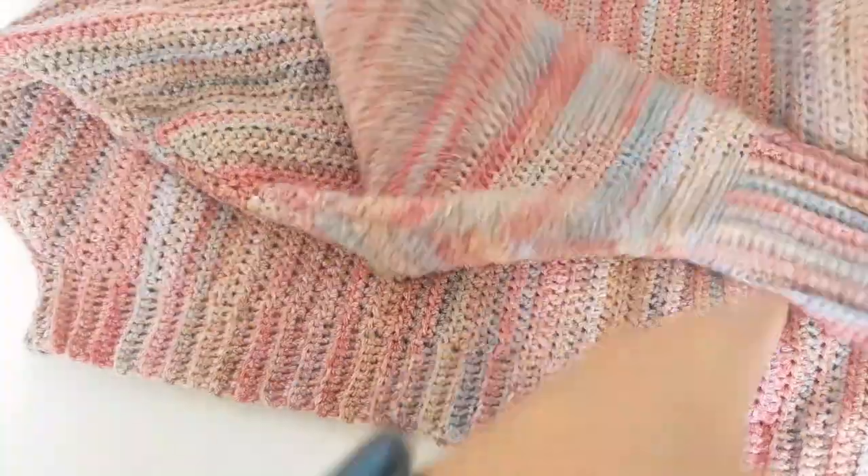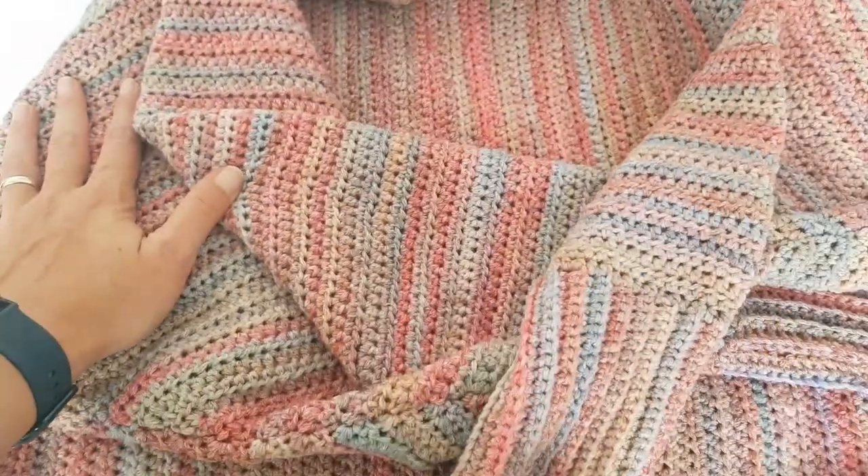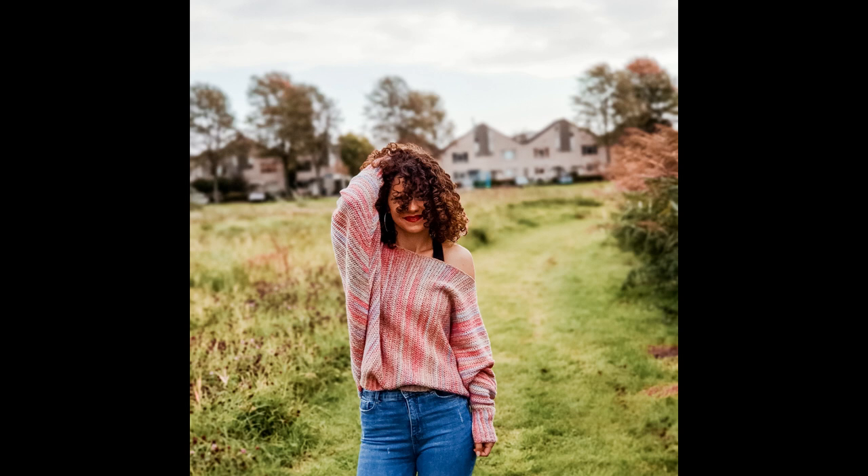I hope you really enjoyed this tutorial and liked the sweater. I can't wait to show you some other stuff that I'm making and to share with you how you can make them and how to wear them. Thank you for watching.